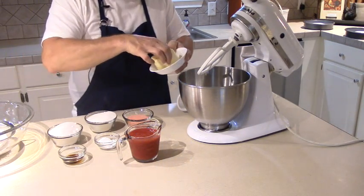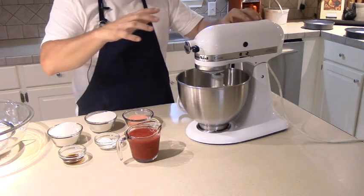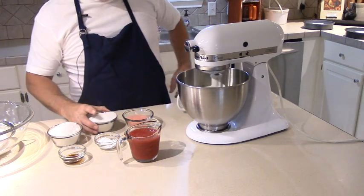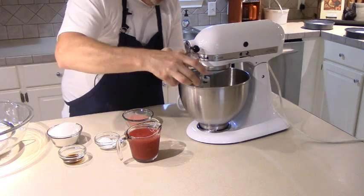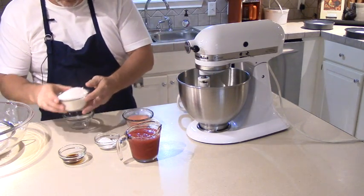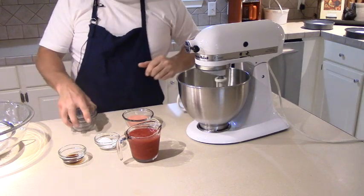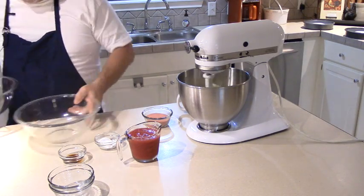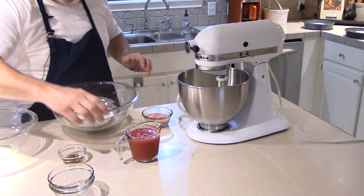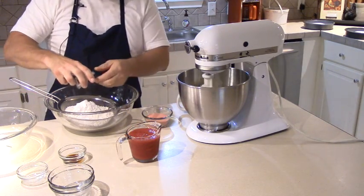We're going to run through this pretty quick, so pay attention. First thing we're going to do is put in one full cup of sweet cream butter — room temperature, so it's pretty soft. To that butter we're going to add two cups of granulated sugar to make it good and sweet. While we've got that creaming, we're going to go ahead and sift our flour. I've got three cups of all-purpose flour right here. To that I'm going to add a tablespoon of baking powder and about a half teaspoon of salt, just to keep it from being bland.